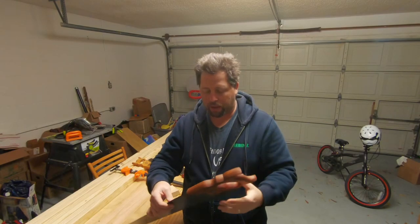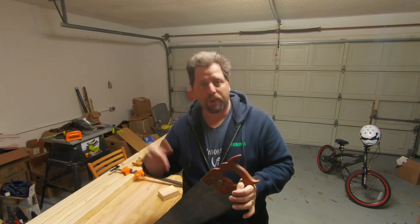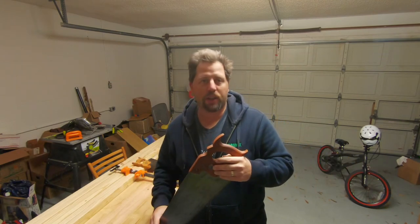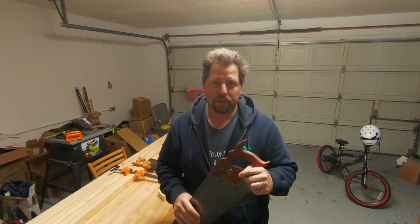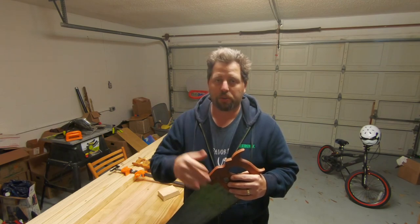So that is it - we have cleaned up this saw, refinished the handle, and now it is ready to be sharpened and put back into use. You can now go out and find old saws at flea markets, eBay, Craigslist, tag sales, and fix up your own. If you are planning on doing a lot of hand tool work, you're going to want a couple different varieties of hand saw, different tooth patterns, and definitely some rip cut and some cross cut teeth. We will do a sharpening video in the future, so please make sure you hit that subscribe button.